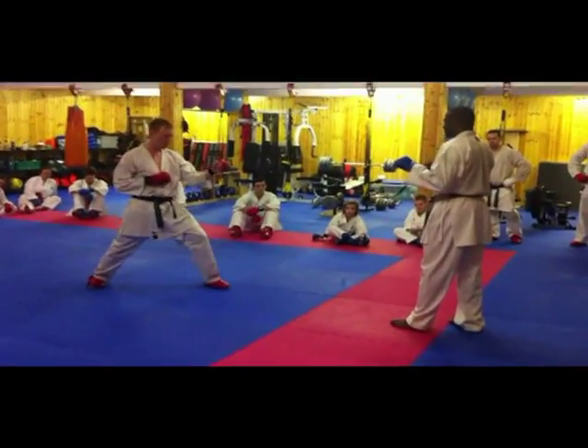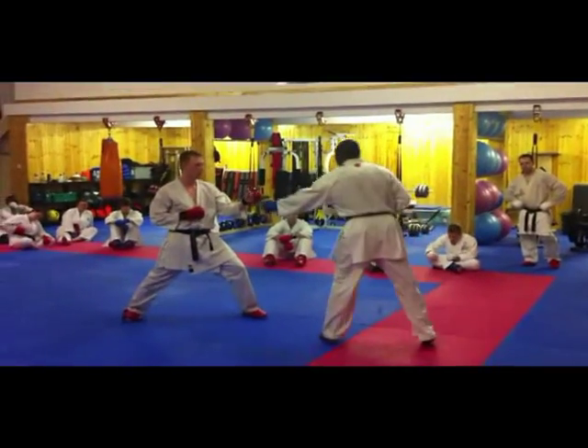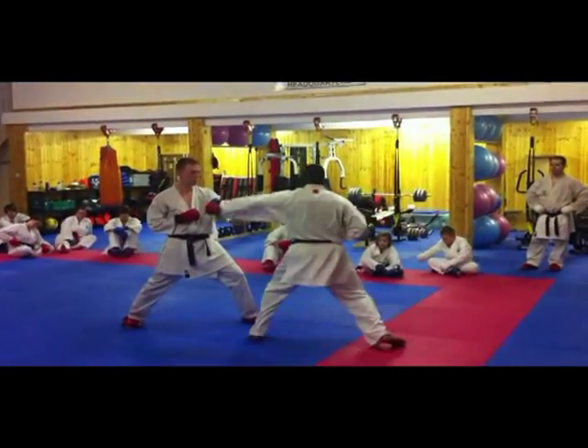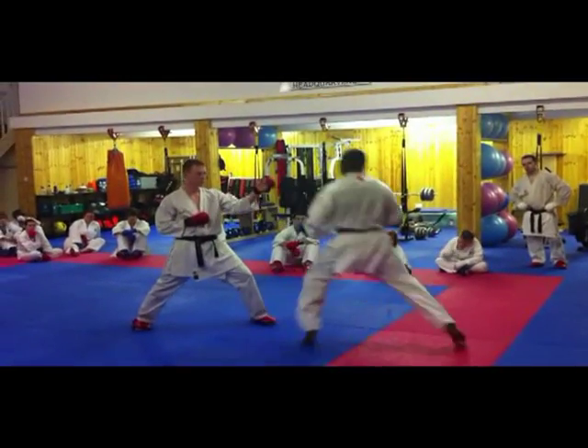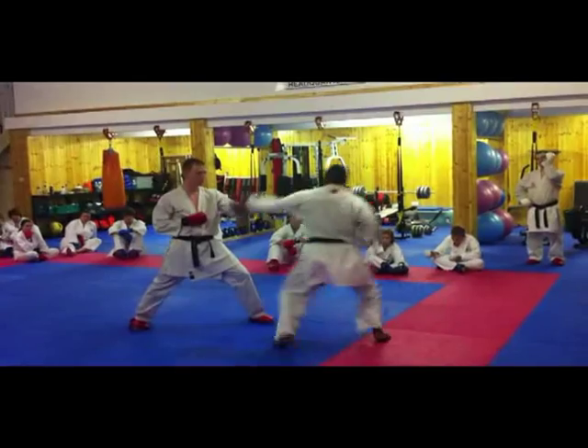And you're inside. All we're going to do is grab our opponent's hand. We're going to come and try and grab the hand. Come here, grab it!